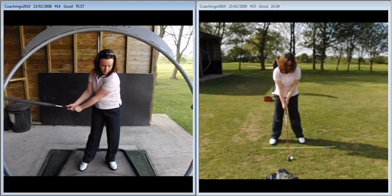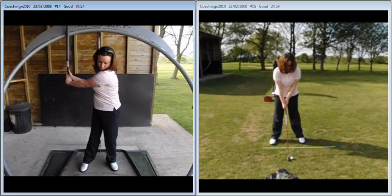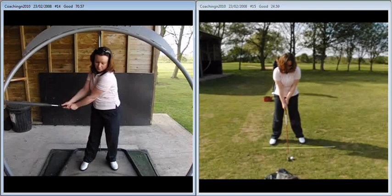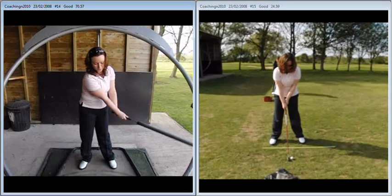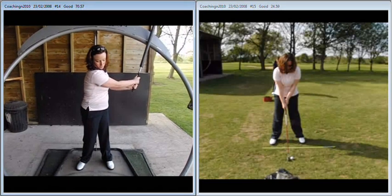We're trying to get the movement flowing, we're trying to create the L position on the way back. You can see there you're doing really well. Golf is quite a steep learning curve. At this stage it's key that you concentrate more on the movements that you're making rather than the outcome of the shot. You're going to hit good shots, you're going to hit bad shots — that's all part of learning the game.